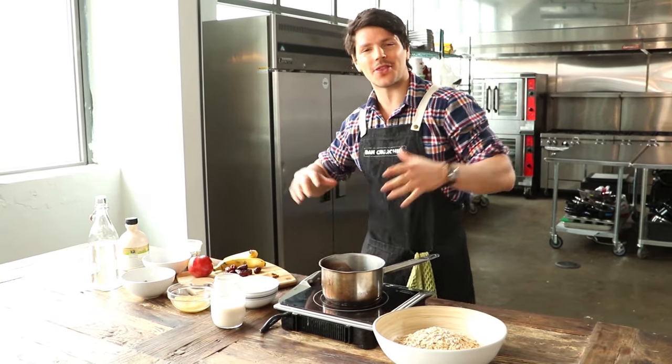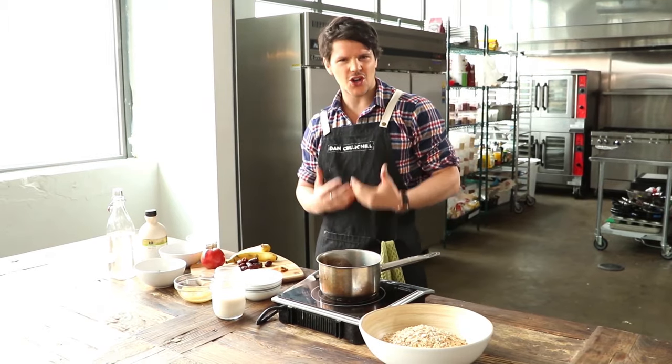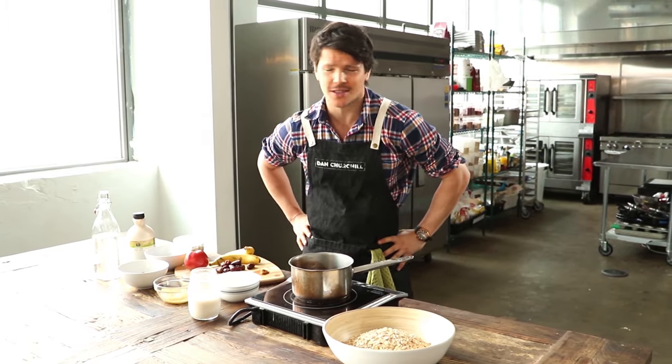Hey friends, today it's all about that start to your day — getting it nice and tasty so that the rest of it is always a win.